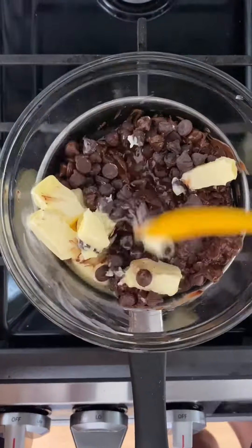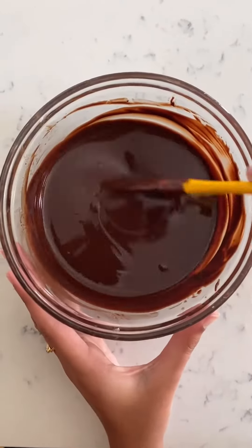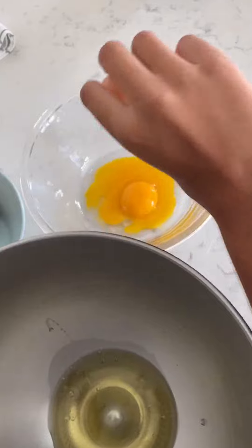Melt it in a double boiler. Let it cool down. Separate the egg whites and the yolks.